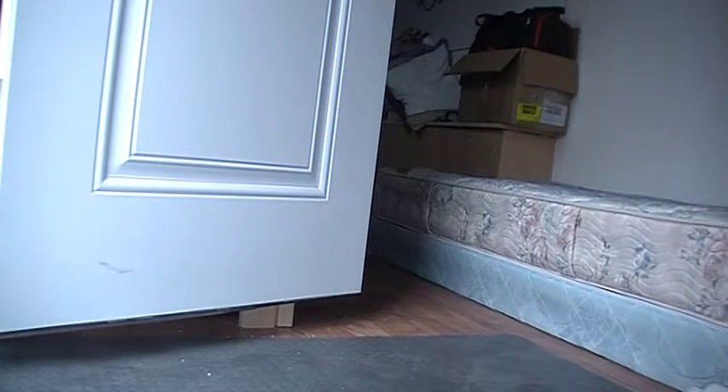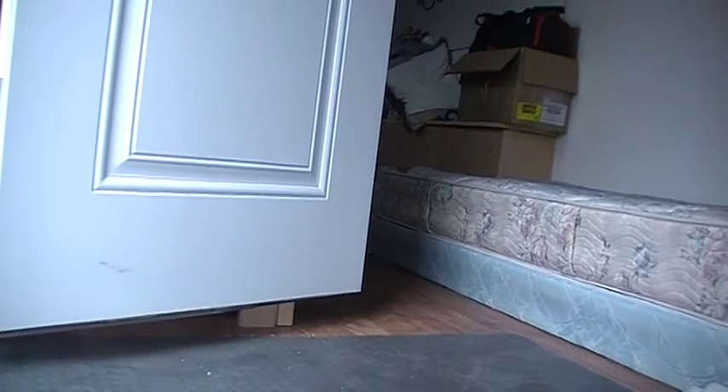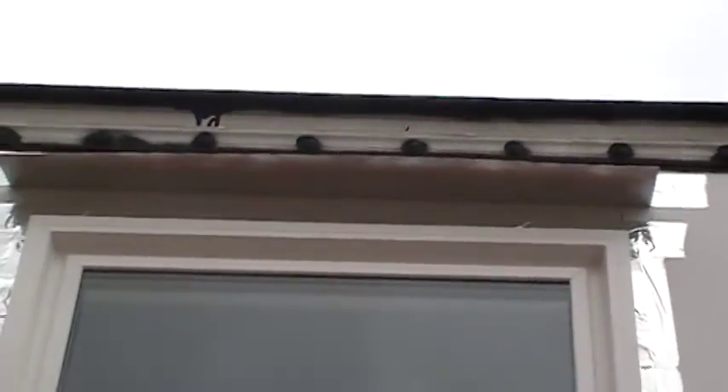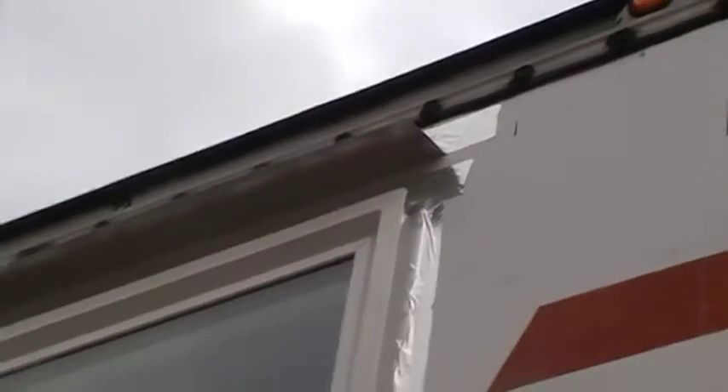Alright, so there's the storm coming. Here's the new window. What we did was on the J-track — here's the J-track that runs all the way around the entire window — I put one inch screws in every single hole, plus some extras in the corners to help hold it down, and then taped over it with three-inch wide aluminum tape.